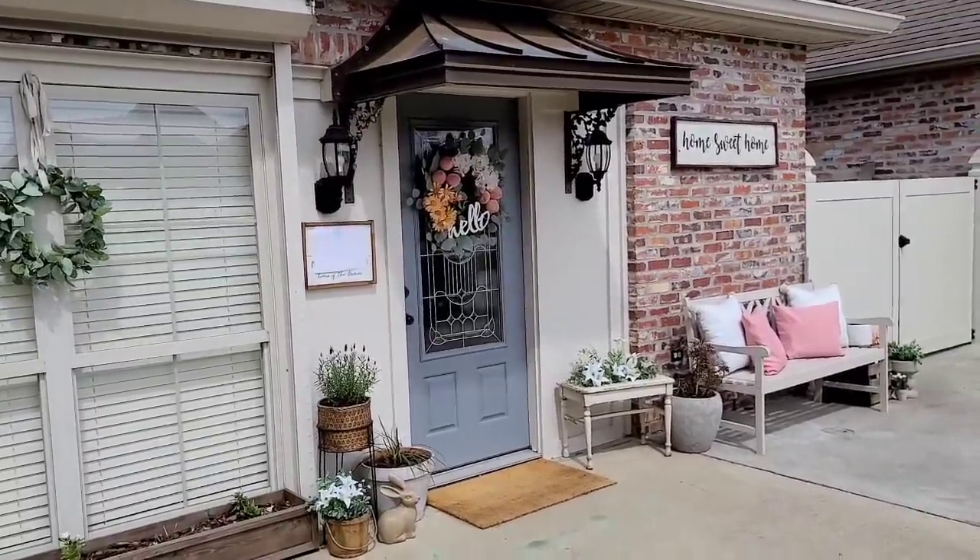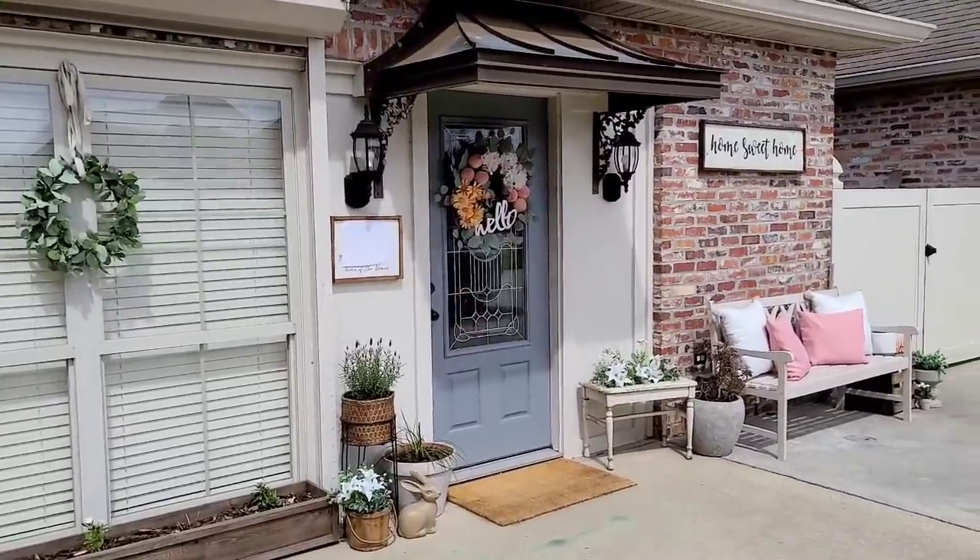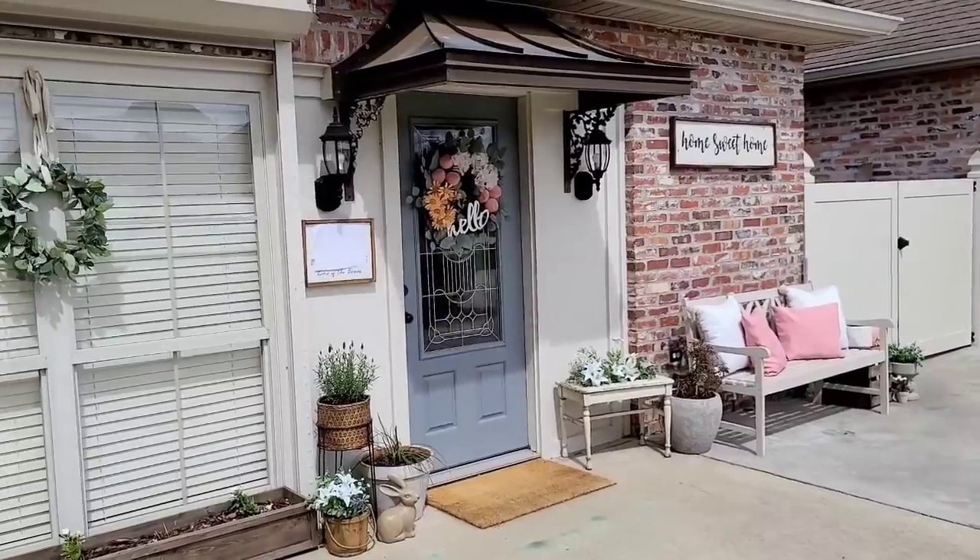I feel like it's so warm and cozy and inviting. We do spend a lot of time out here because it faces the driveway where the kids like to play.